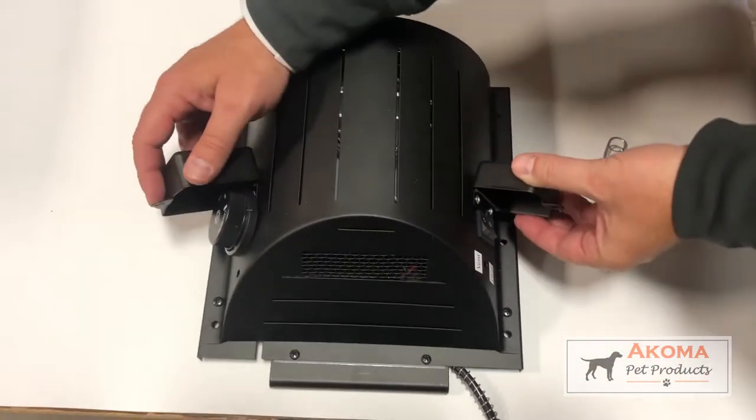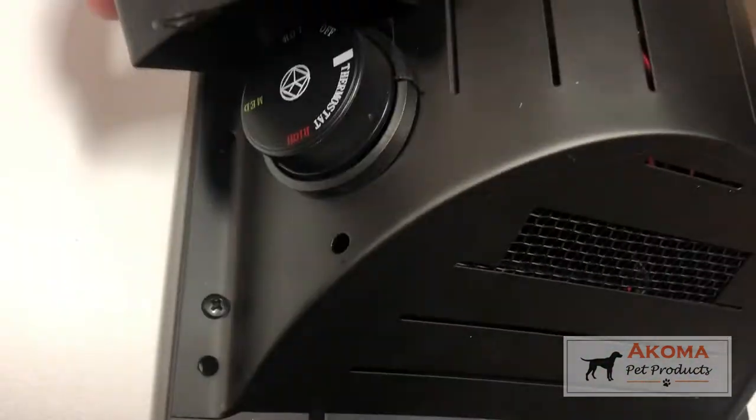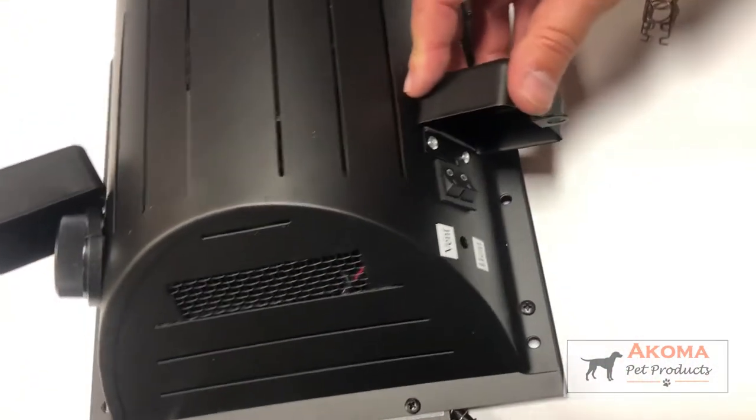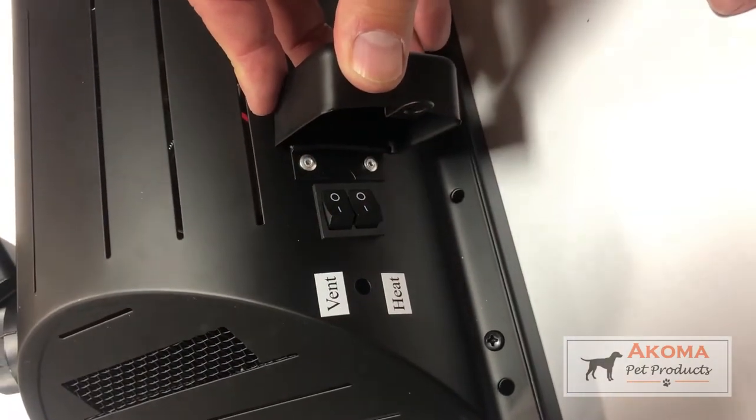There are two things on this unit: you have a thermostat dial on one side, and then you have your vent and heat buttons on the other side. They're both in the off position right now.